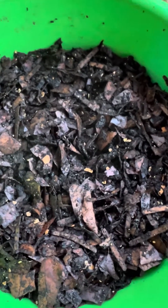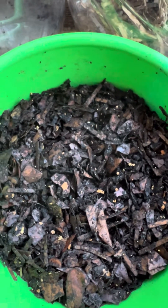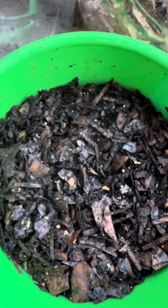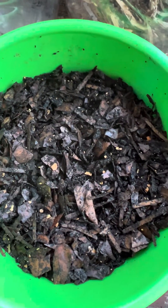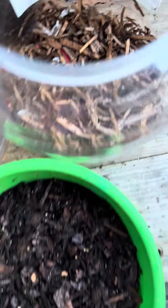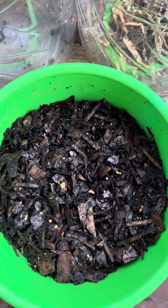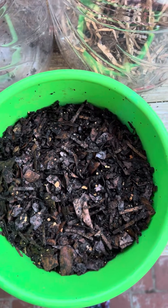So the takeaway for this video, perhaps for you also, is that if it is working — if it ain't broke, don't fix it. It's nice to know that my worms are optimally working and producing cocoons when I just have them in my shredded cardboard and shredded leaves and just a tablespoon of food once a week.